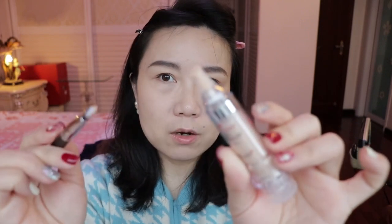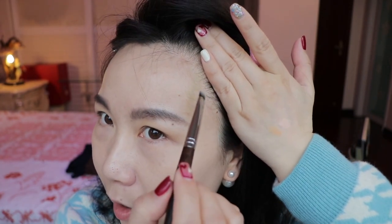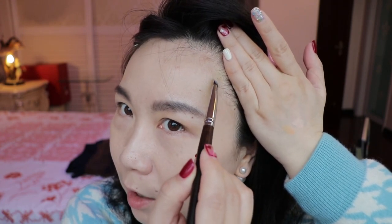I normally get a concealer brush to apply it. Don't worry about mess on the top — you can just wipe it off later. I purposely used a light foundation and only put one layer on so as not to cover too much.